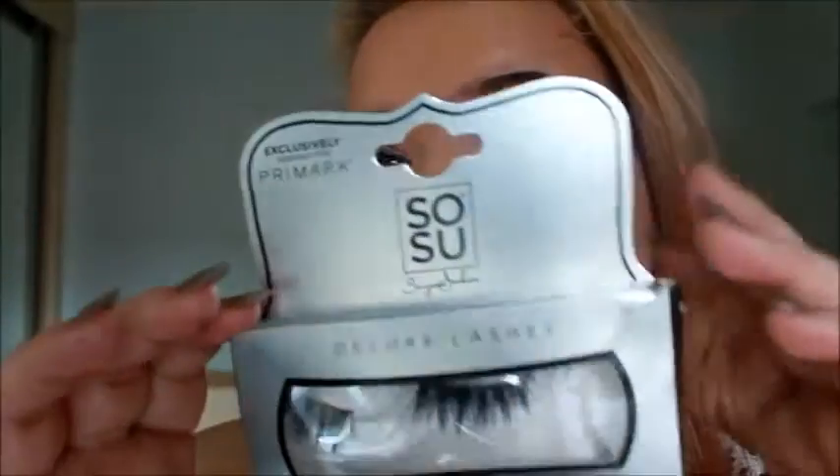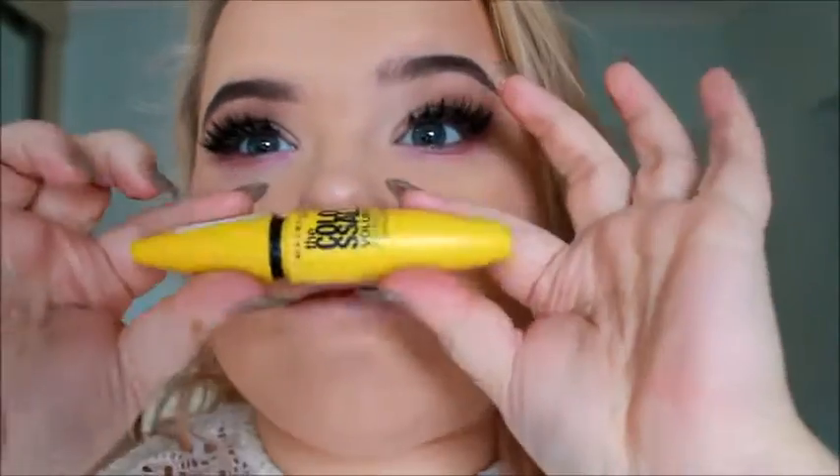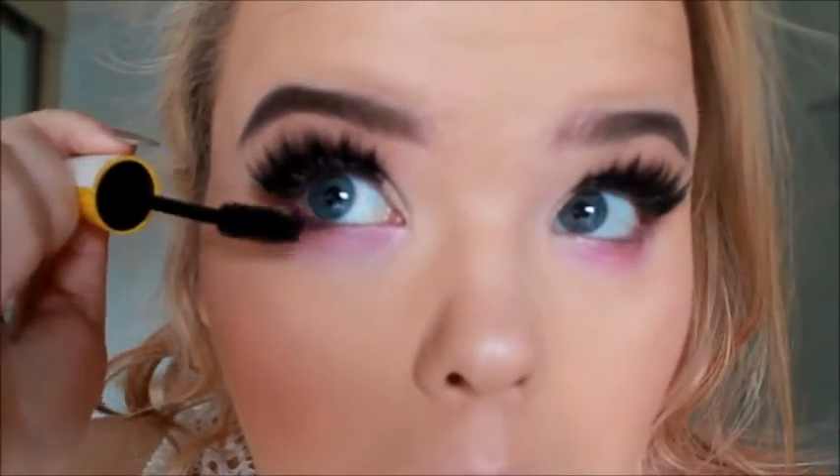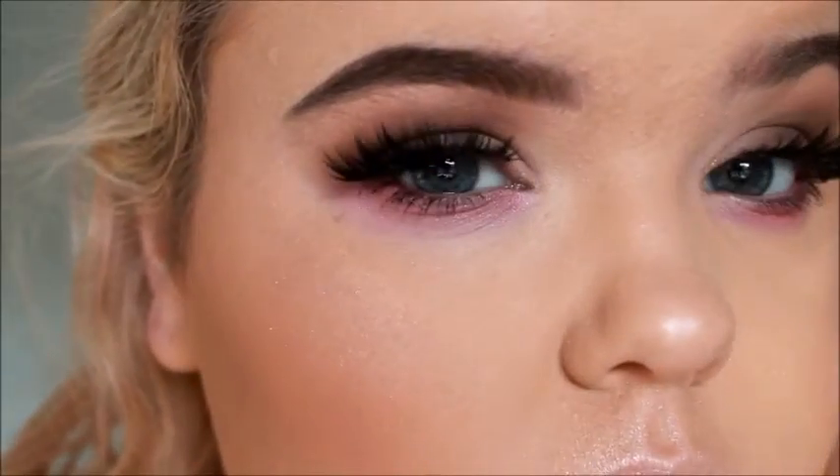Next is my favorite part — the lashes. Lashes really bring a look together. I'm using the Sosi Primark range in the style Kylie, with some lash glue. Then some mascara just to blend my false lashes and my real lashes together to make them look more real. And on the bottom lashes too, just to add some definition. When you have all that, the eyes will be looking fly. Lashes for 6 euro — amazing!